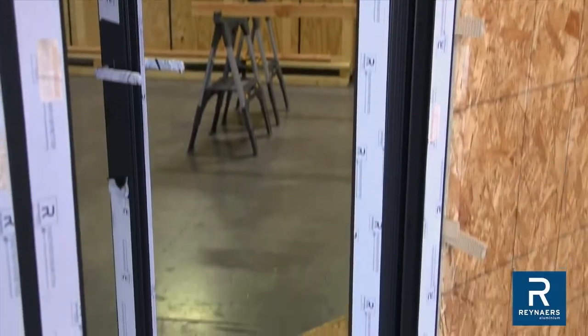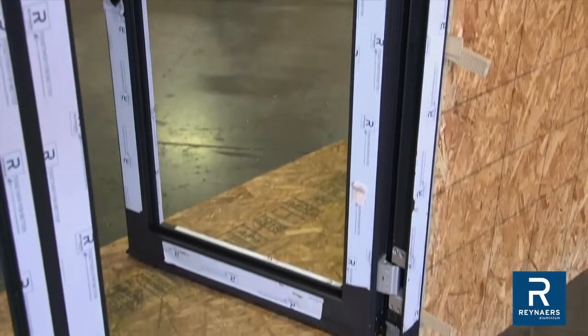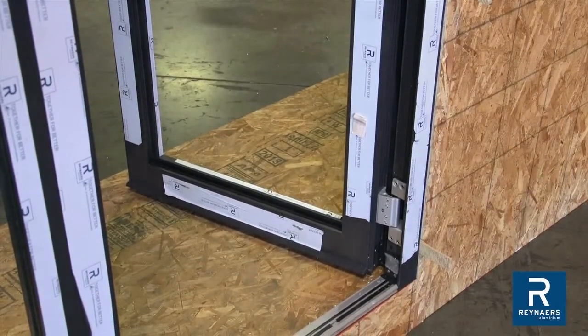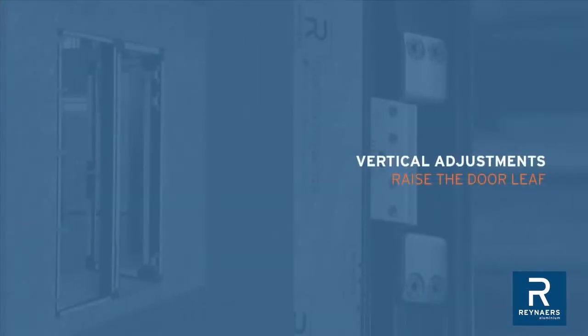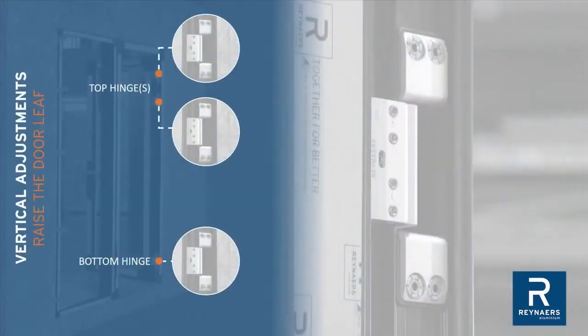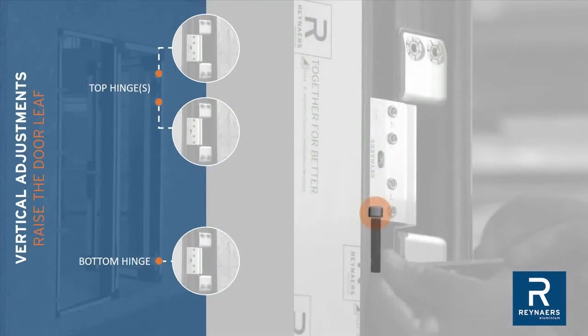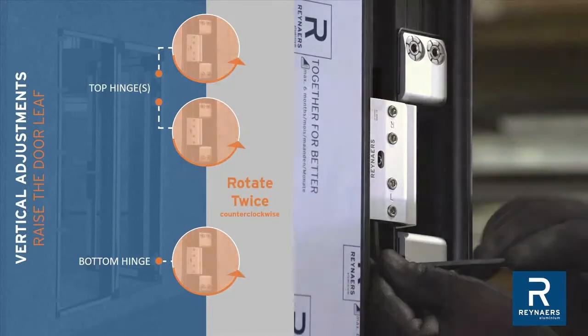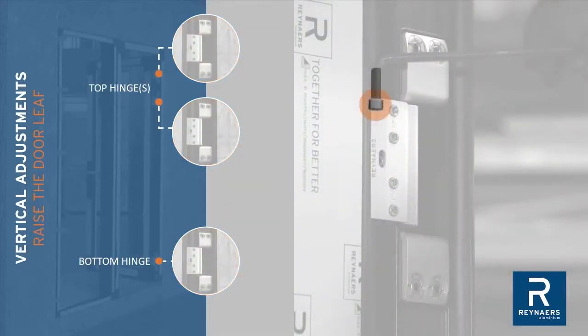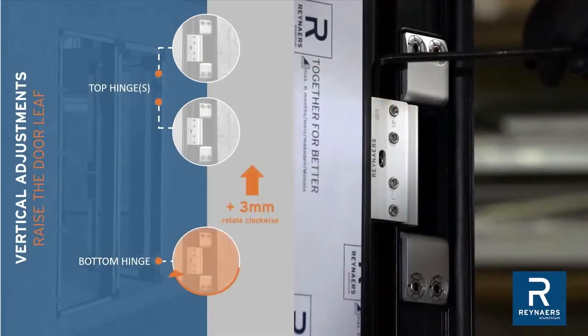Adjust hinges to obtain the correct clearances for the reveal. Concealed hinges featured within the CS77 product line are adjusted as follows. When making any adjustments, first loosen the clamping screws on all hinges. For vertical adjustment to raise the door, access vertical adjustment screws below the hinge at all locations. Rotate twice, then raise the door using the vertical adjustment screw, accessed from above at the lower hinge. Maximum adjustment is 3mm.